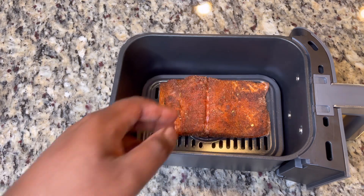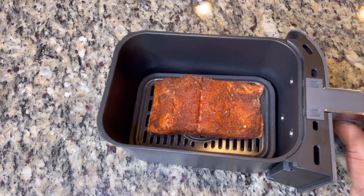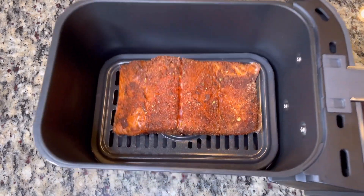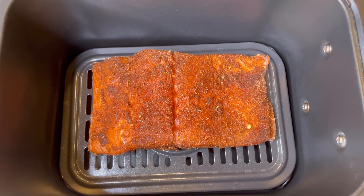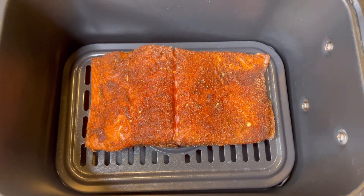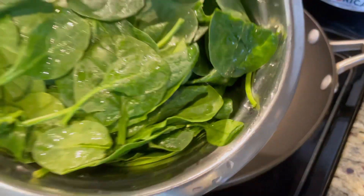Assuming the potatoes are cooking, all we gotta do now is wait on our salmon to finish cooking. You're gonna air fry the salmon at 400 degrees or 390 degrees — whatever your air fryer says — and you're gonna do about 15 to 17 minutes depending on how moist you want your salmon to be. I prefer it not to be dry.